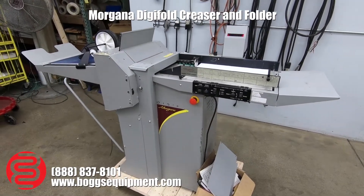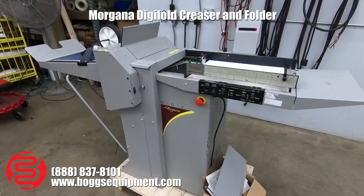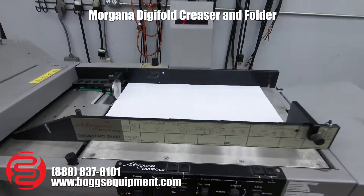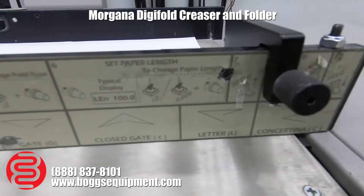Here we have a Morgana Digifold. This is a creaser folder, runs on 220 single-phase power. I'm going to go ahead and give you a quick demo here. Full auto setup, got a quick start guide down here, with instructions on how to set up multiple different folds.